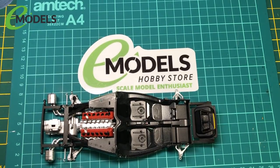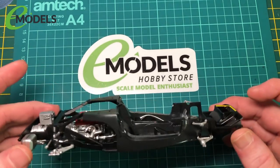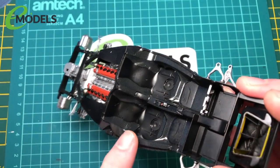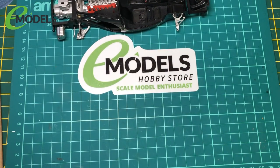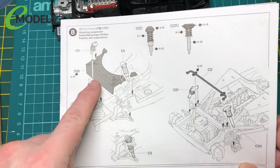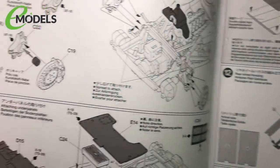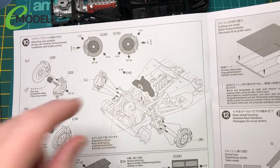Hi and welcome to Part 4 of Emodels' build of the LaFerrari. If you watched the last one, we finished off doing all the carbon fibre. So in this part we'll move on and get away from the decals. We'll be doing front and rear suspension arms and front and rear brake discs. So we've got to part 10, and there's this thing on the engine.